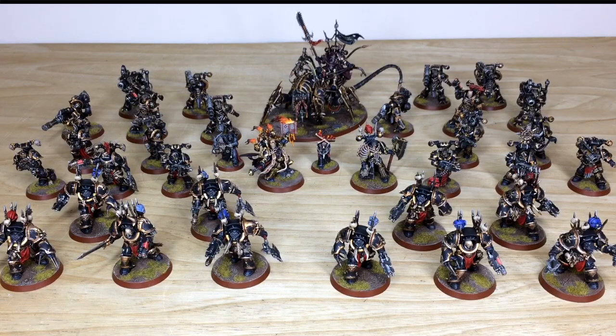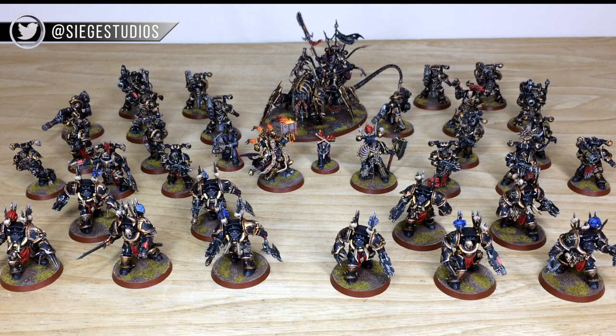If you are interested in a quote, be it for a character or an army phase like this one, simply follow the link in the description of this video to our website's contact form. Once you're there, select the relevant drop-down options for your project, and in the message section include a list of models in our format, which is also shown on that contact form. Fire that off to us to get the process started. We're back in a second.